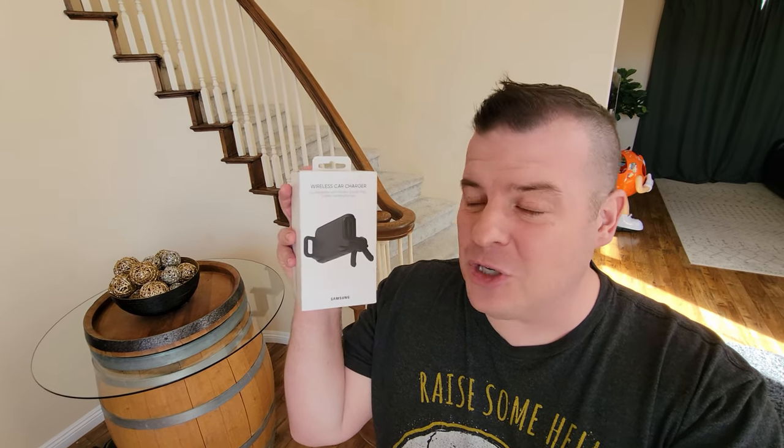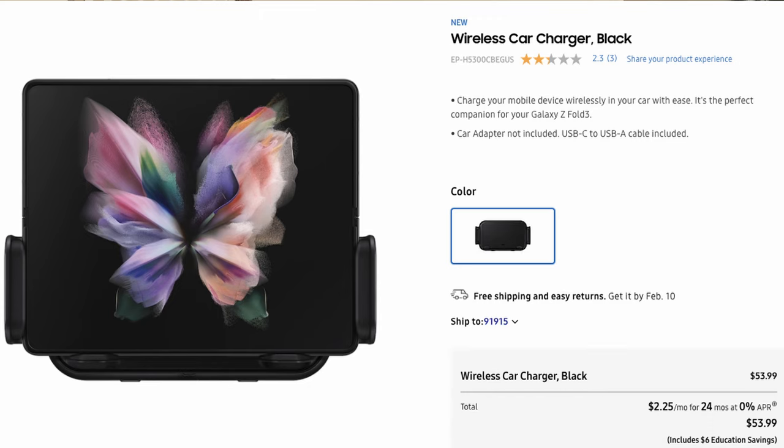It's an official Samsung car charger, and it's compatible with basically every phone they have. When I say every phone, I'm talking the Galaxy Z Fold phones, the Galaxy Z Flip phones, the S phones, the Note phones, and pretty much any other phone that you can think of. We're going to take a look at this — it's about 50 to 60 bucks. I'll link it down below if you want to pick it up. Let's take a closer look at it.